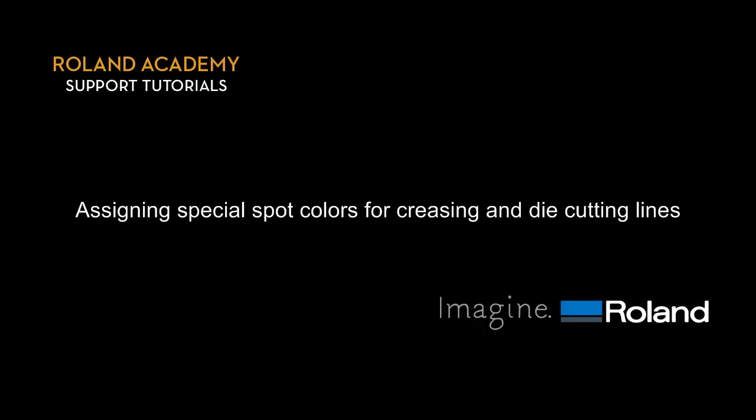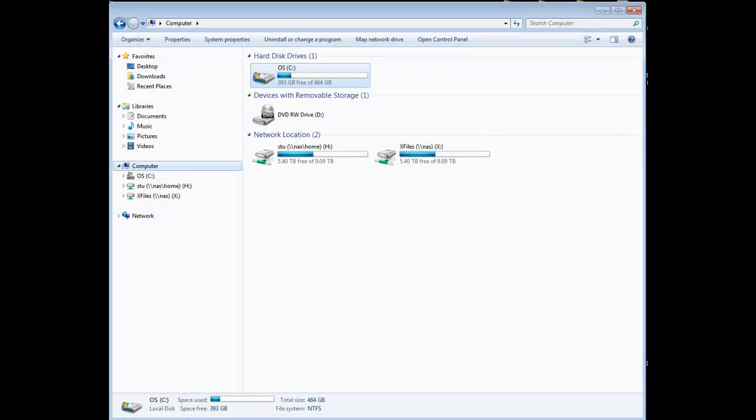Assigning special spot colors for creasing and die cutting lines. Before we start, we must install the VersaWorks swatch library in Illustrator. If you have VersaWorks on your computer, follow these steps to install the swatch libraries pre-configured with special spot colors in Adobe Illustrator.